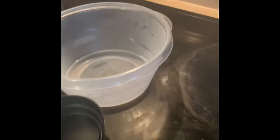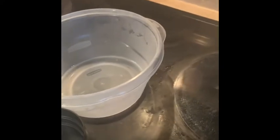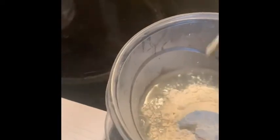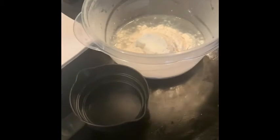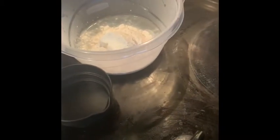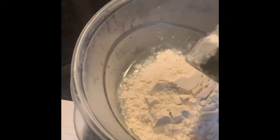Then we need a cup of flour. That's half a cup, and then another half — so a whole cup of flour.